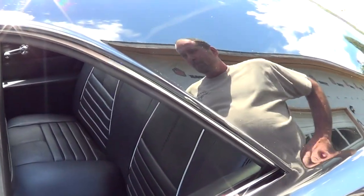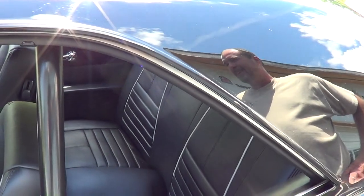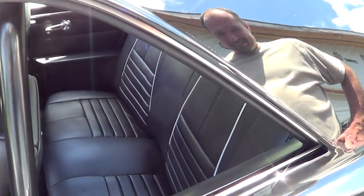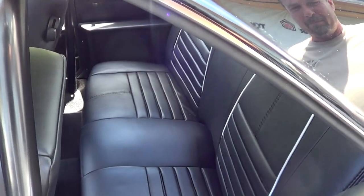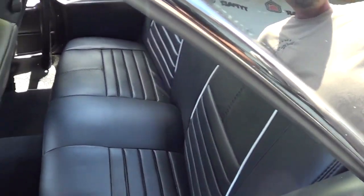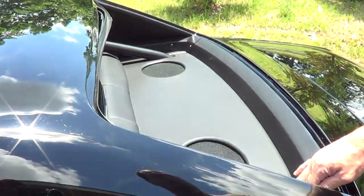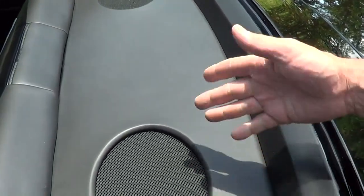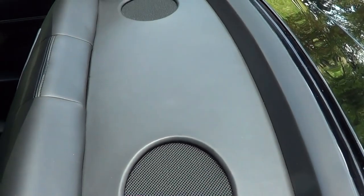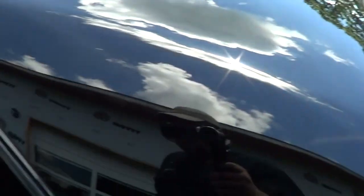For the longest time everybody just covered the tubs and tried to mold it the best they could — put some carpet on it and it looked like crap. When you really pay attention to it you can see the shortness of the seat bottom, but if you just walked up and looked at it you wouldn't think twice. We also built out the package tray and went around the roll bars, put some custom speaker grills in. It's almost like a factory-looking interior but updated.